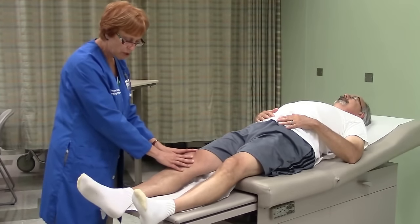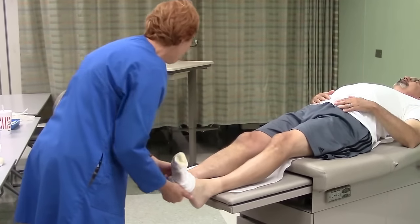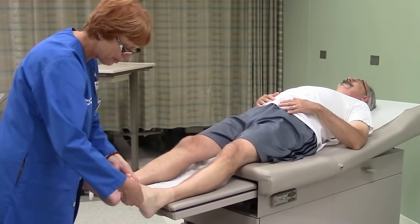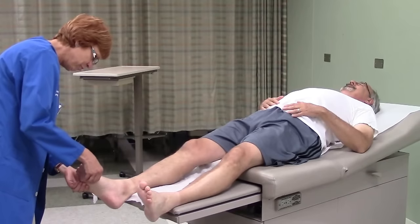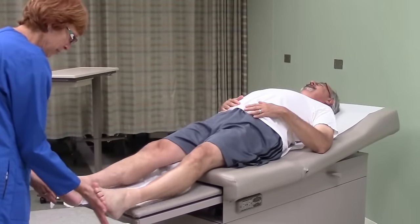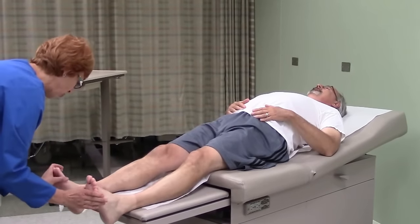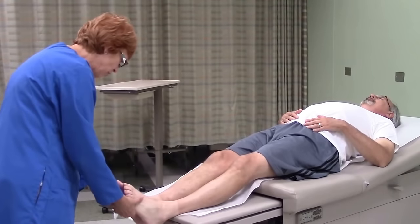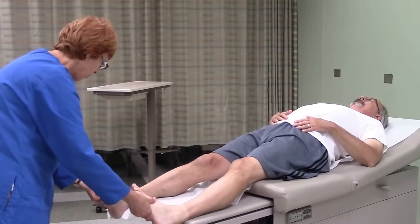I'm going to skip the knees for right now and move down to your feet. I'm going to palpate the feet and ankles — there are a lot of bones in the feet and ankles, so you want to do a good job of palpating all those little bones all the way down to the toes. Same thing with both feet. Can you push against my hands? And pull up against my hands? I want you to put your toes together, then spread them out, and then put your feet together and pull them out. Can you put them out this way at all?